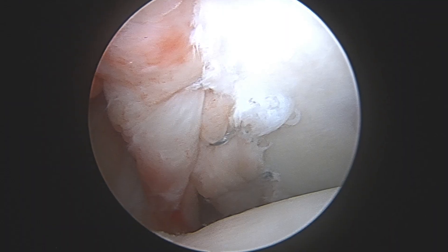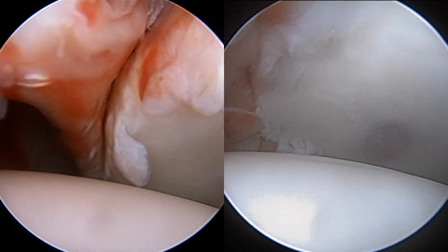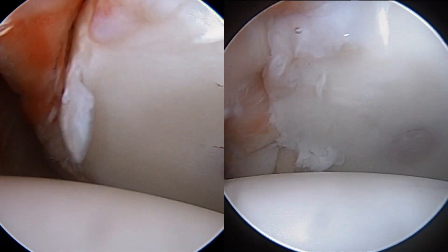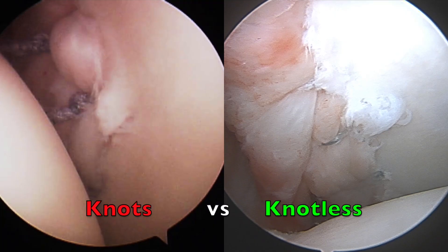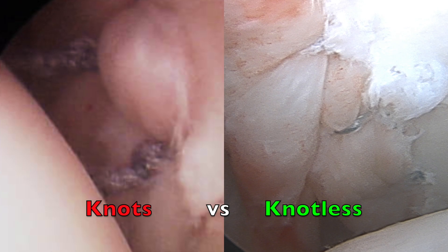Here you can see our final repair, and as I apply an anterior force to the shoulder you can see that it no longer dislocates. Placing the before and after side by side, you can see we've restored the stability of the shoulder. You can also see the difference between the old knotted construct and the knotless mechanism, and how that would be less abrasive to the cartilage surfaces.